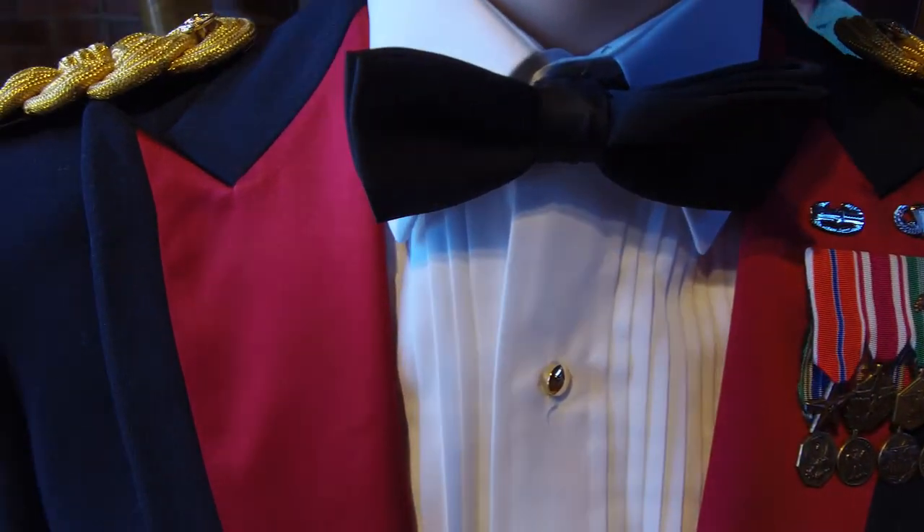With nearly a hundred and forty years of serving soldiers, Marlow White provides the highest quality so soldiers can be proud of the heritage that they wear on their shoulders.